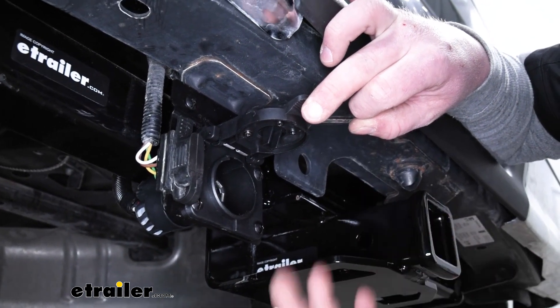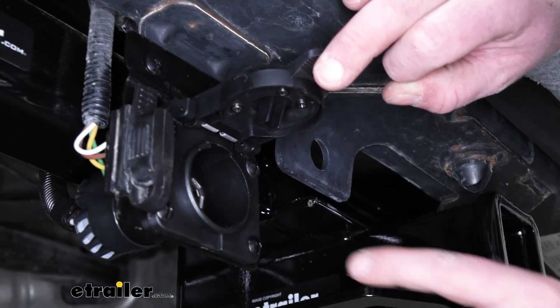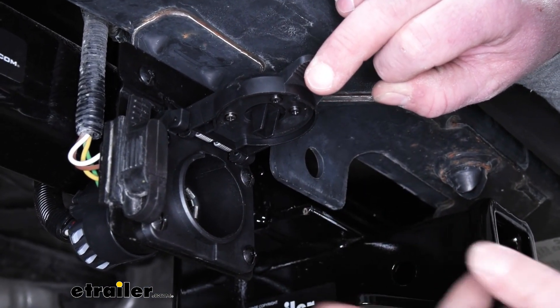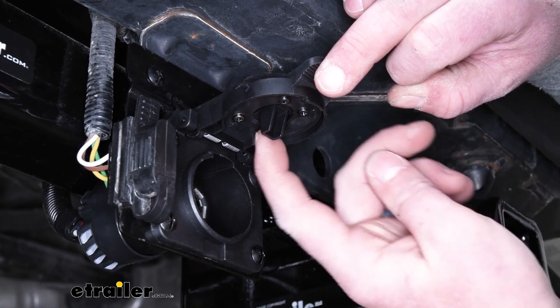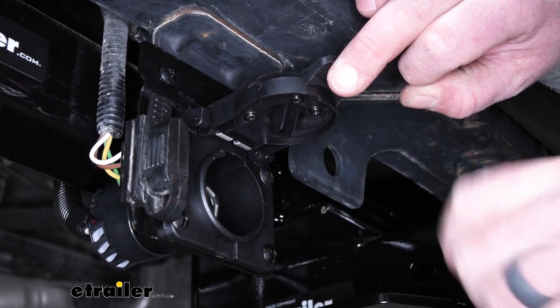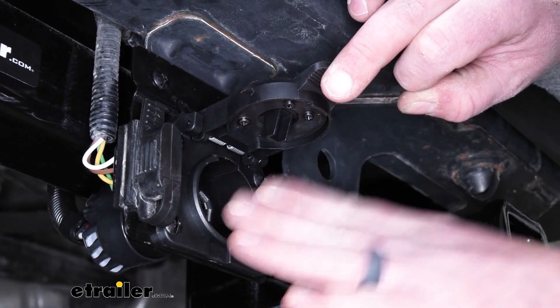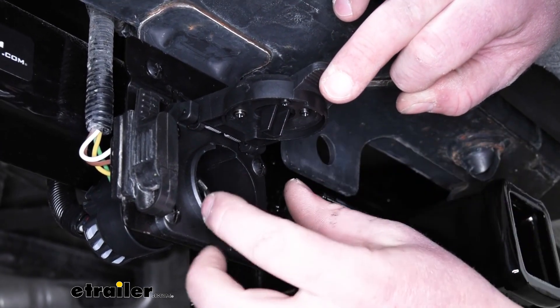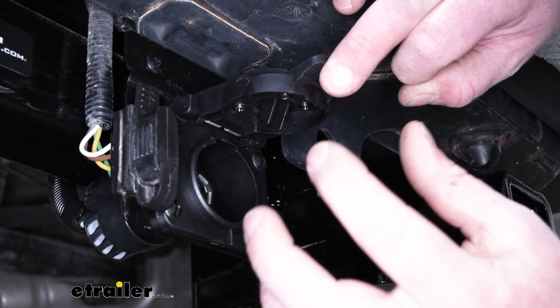Now with that being said, I like to go a step further and every now and again cover the terminals with some dielectric grease. And also on the bottom of the cap, there's going to be a clip here. That way, whenever you plug your trailer connector in, this clip is going to ride down on it and prevent your harness from accidentally getting pulled out.